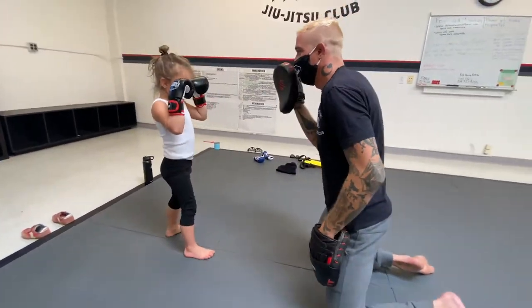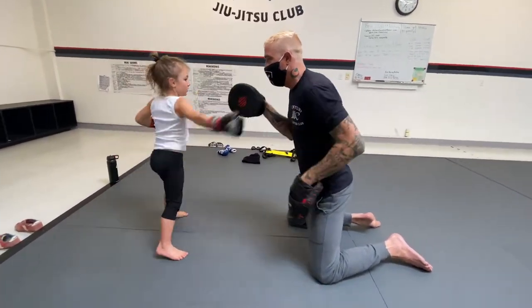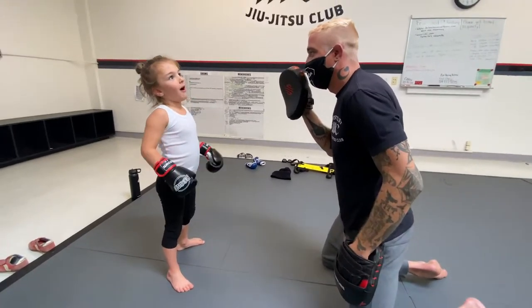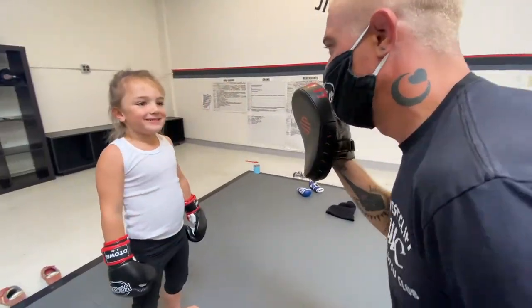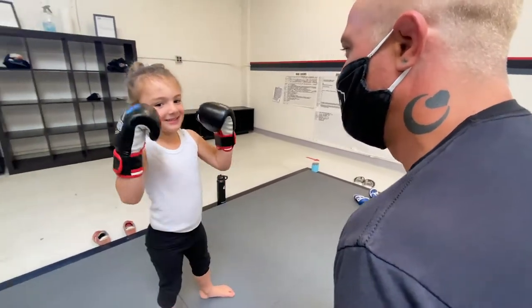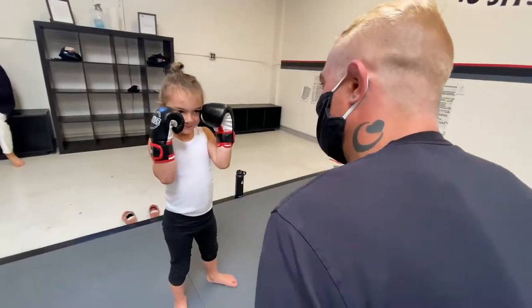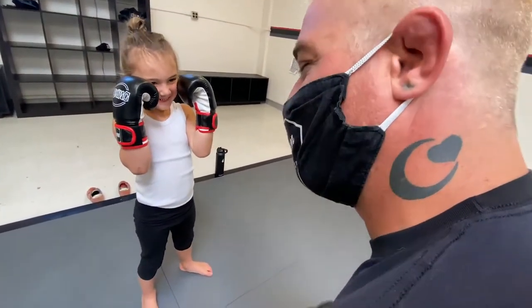Good. Good. Good. Good. Good, feel free and kneel. One more. One more time. You know how to say it? Say it to me. Good. Perfect, let's go.